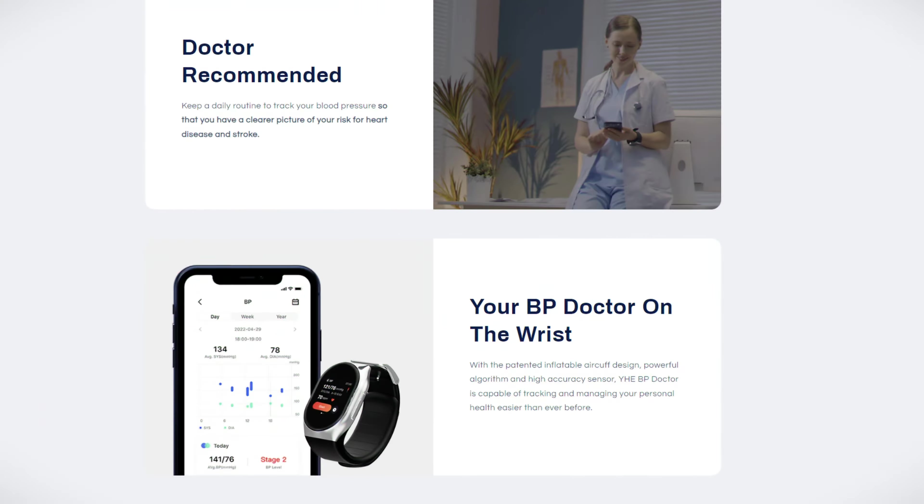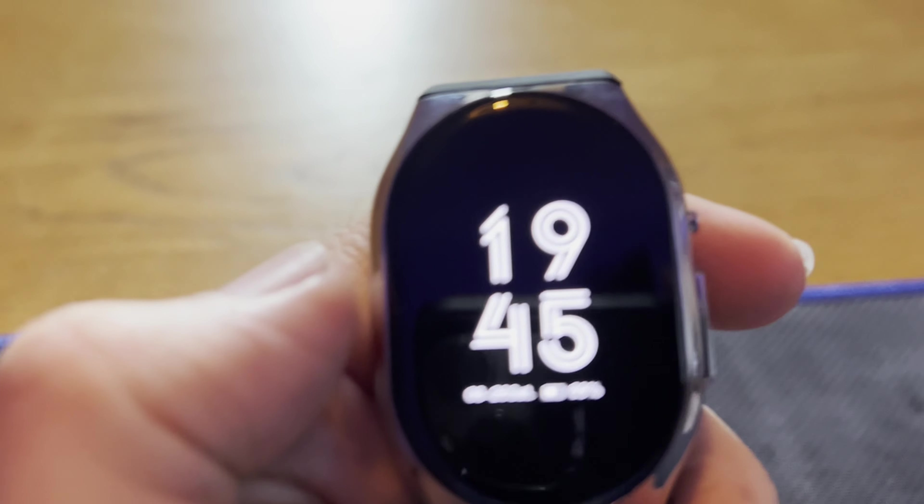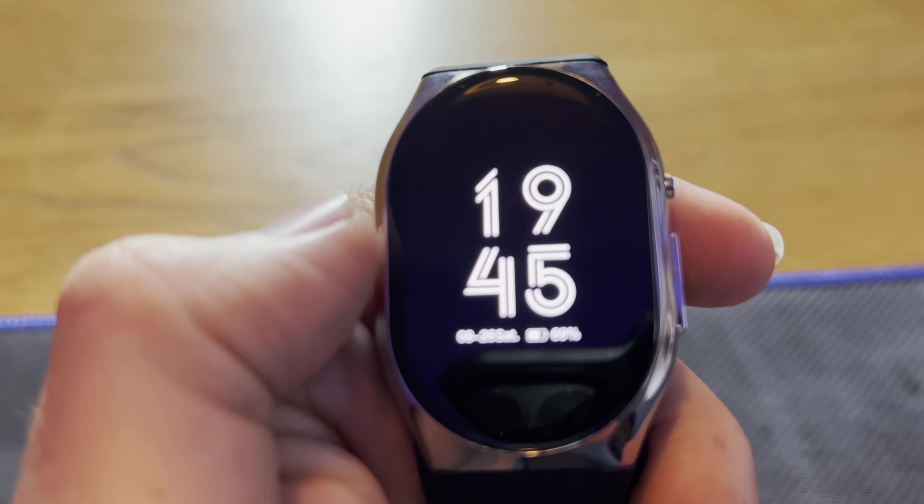The watch will take your blood pressure, especially if this is something you want to monitor through the day for health reasons. This is the watch, and it's got some decent functions on it. The screen frustratingly turns off really quickly, so the pause time could be a little longer, and tapping it doesn't do anything — you have to press the button on the side.